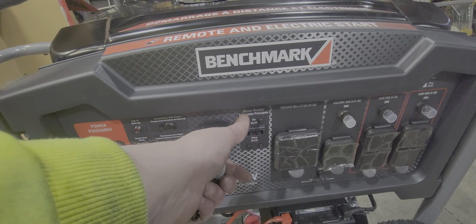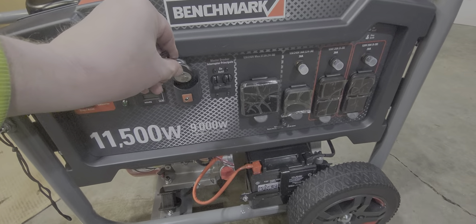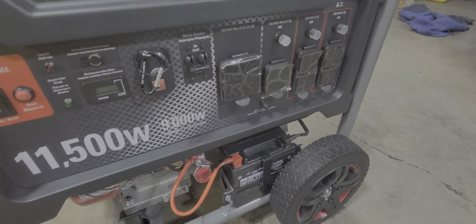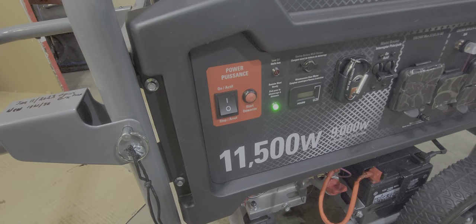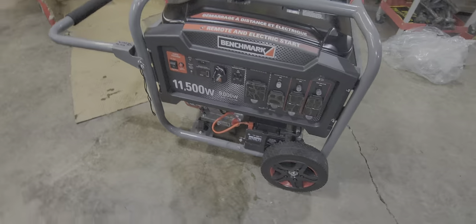You've got your breaker switch, a spot to put your remote, and a charging port to charge the battery. I'm not too sure how to use that, but anyways. And then you've got the start.